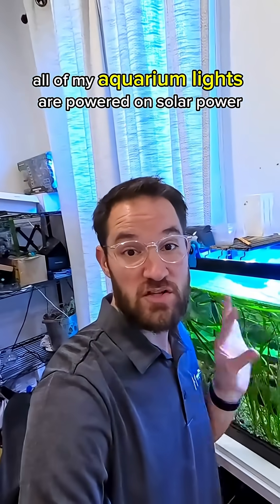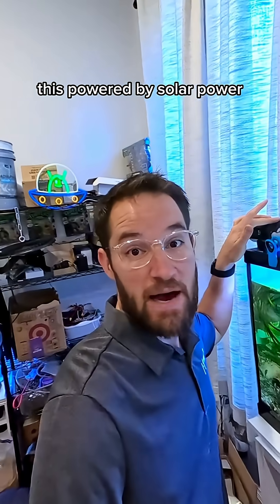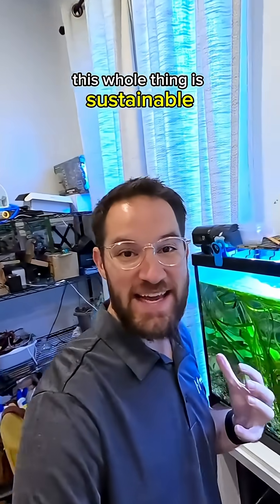All of my aquarium lights are powered on solar power. This is powered by solar power. This whole thing is sustainable.